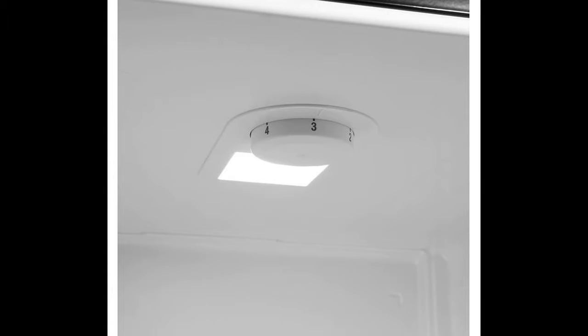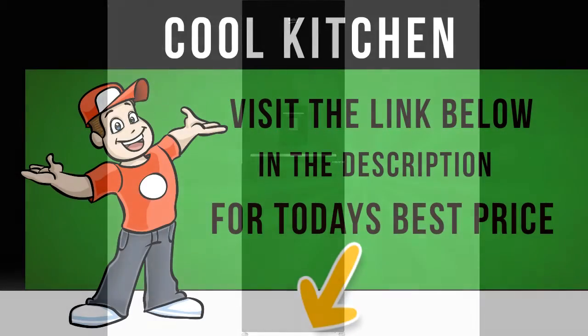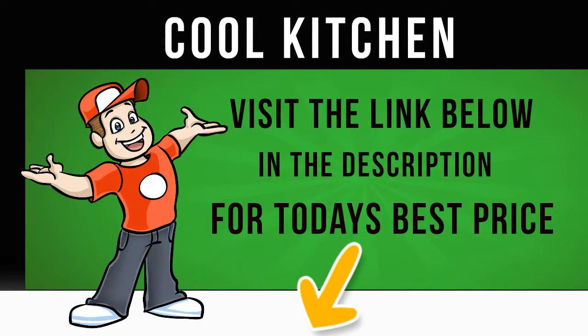Consider the Beko CFG1691DB Fridge Freezer in cool black for really well organized storage space, cased in a slim and stylish 60 centimeters design. Water dispenser — no plumbing required. Enjoy a chilled, refreshing glass of water on tap.